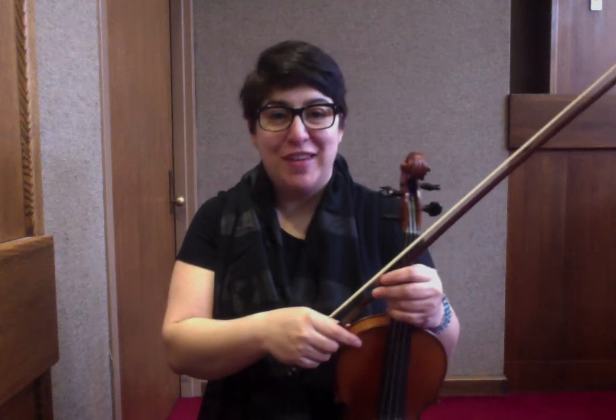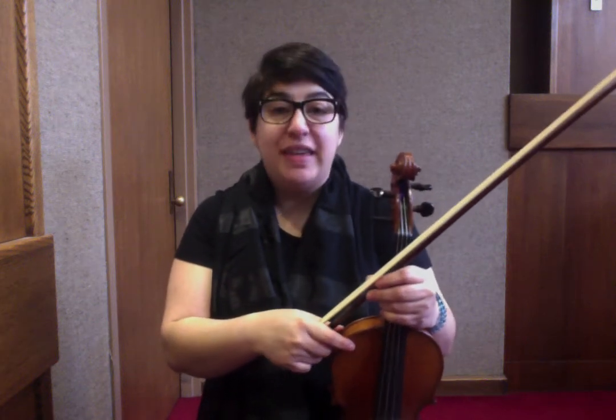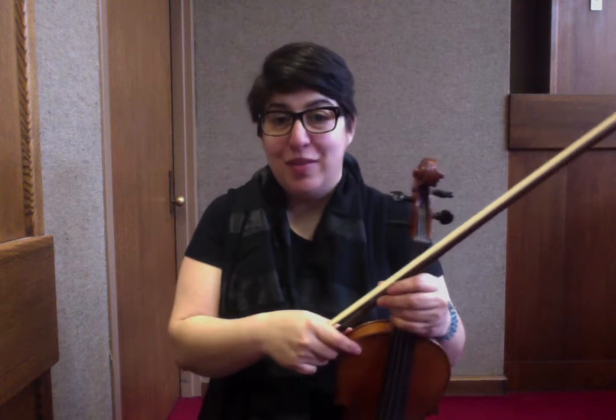Good morning and welcome to Day 2 of the 14 Day Fiddle Challenge. This is the breakdown of Britches Full of Stitches, the polka in A major.